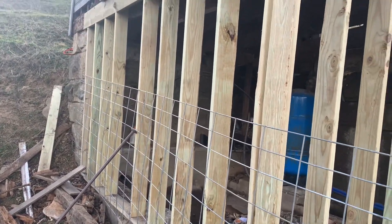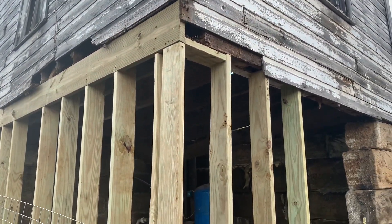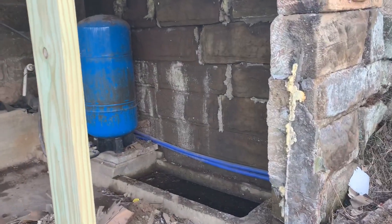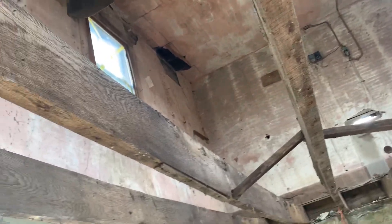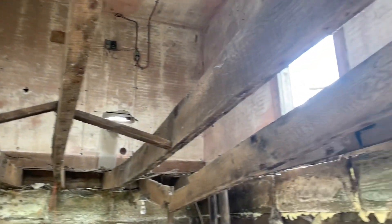Here's a little update — day two of the remodel. You can see all the way through. Tomorrow is going to be putting new floor joists in.